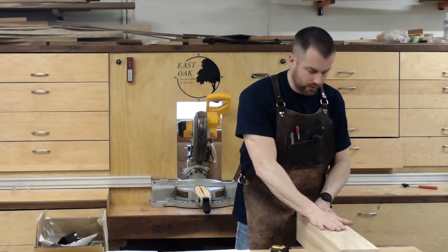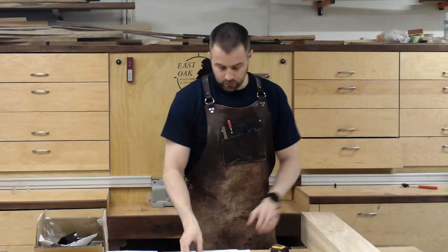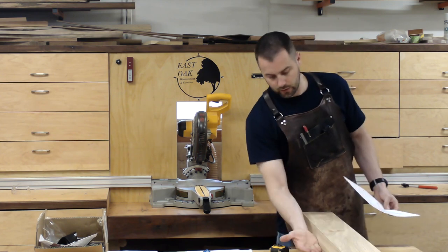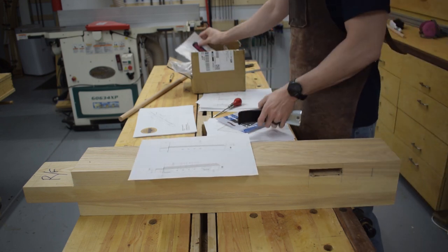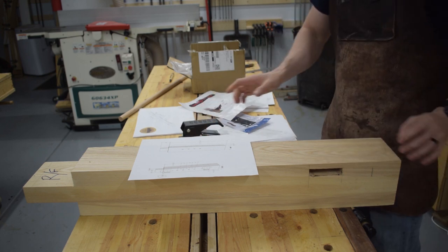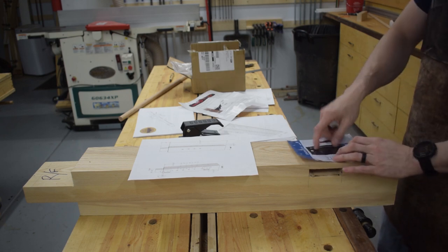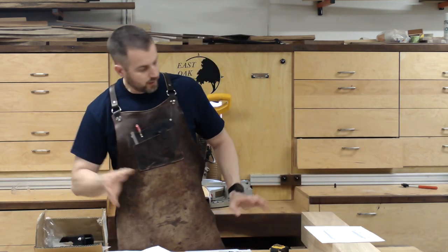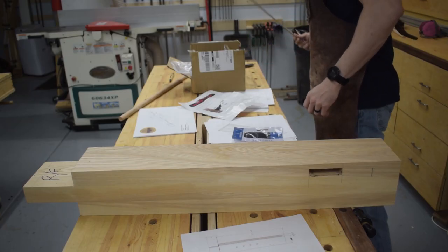With all the major joinery complete, I've got a lot of other things to lay out on these legs. On my right front leg I'm going to get four dog holes on one face and four dog holes on the other face, for a combination of workholding and storage. I also know I'm going to be installing retractable casters on all four legs, so I'll mark out where I'm going to be drilling for the bolts that will hold them on, making sure everything is based on a centerline.